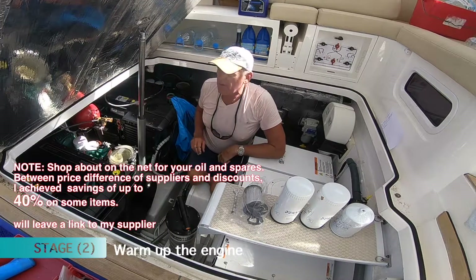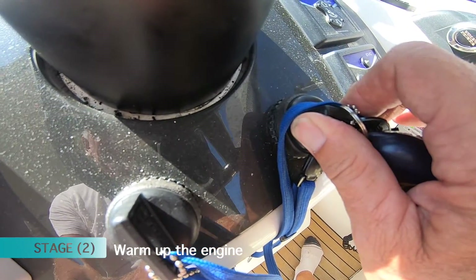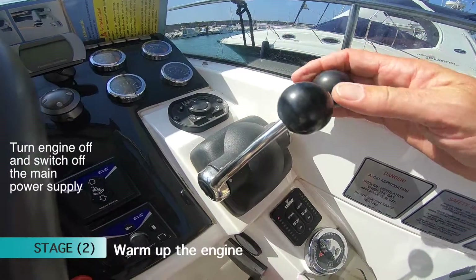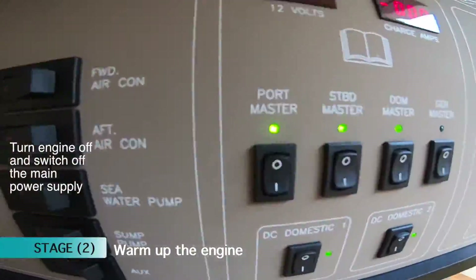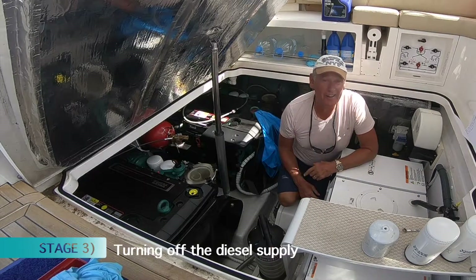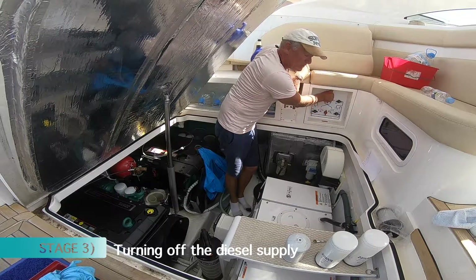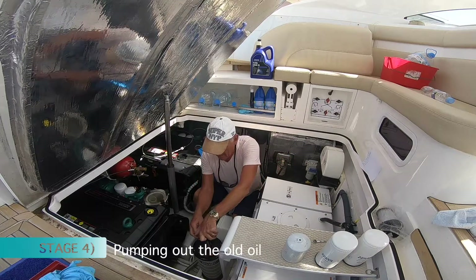First things first, let's start the engine up and warm her up. Once the engine is warmed up, you need to make sure that you turn off your fuel. Go to your fuel terminal system and turn it off. And now we're ready to rig up and start pumping out our oil.